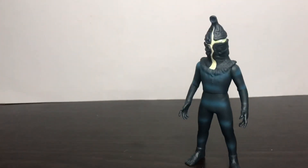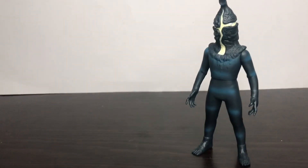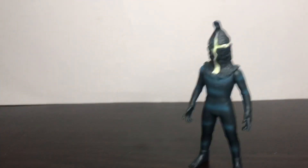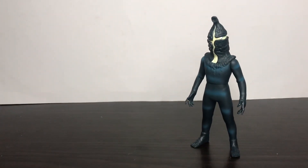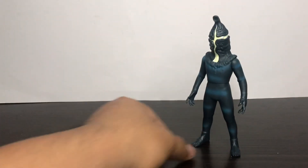I would like to have head articulation, but unfortunately I feel like that's going to be asking way too much. Anyways, let's do some size comparisons.